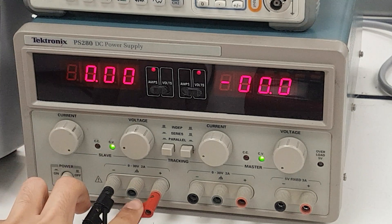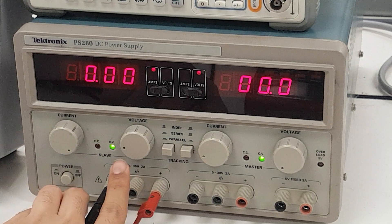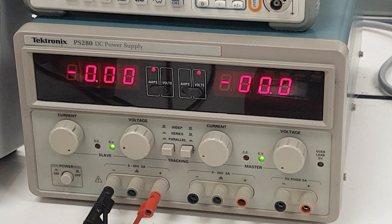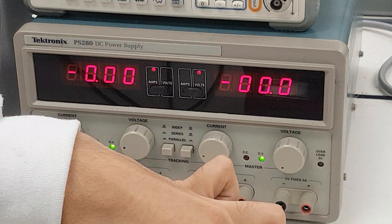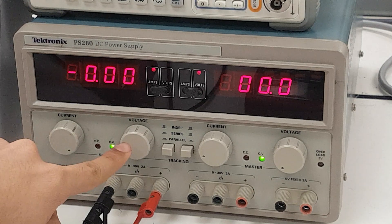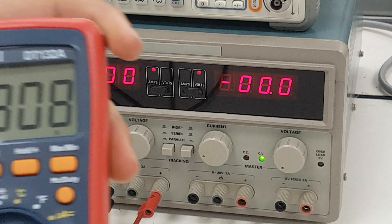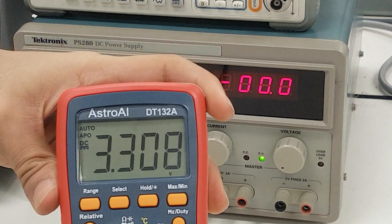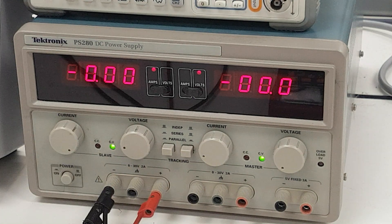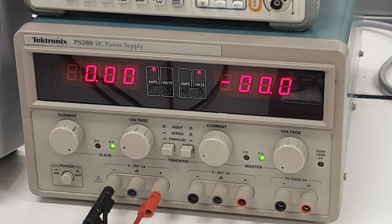We have these two wires coming from the positive and negative terminal of this controlled voltage source going directly into my DMM. I have rotated the voltage dial here to bring about roughly 3.3 volts from this DC power supply without any connections around it.